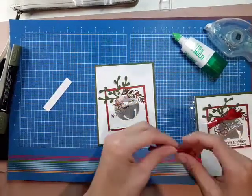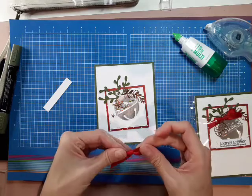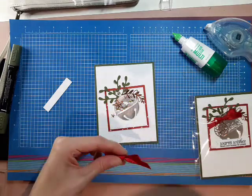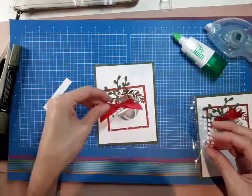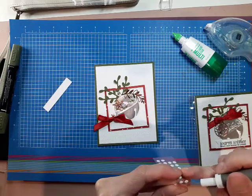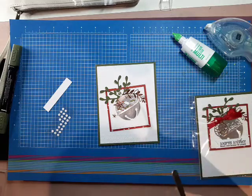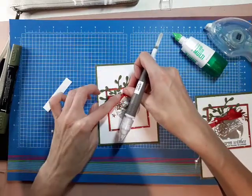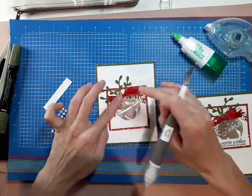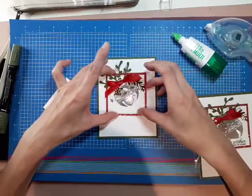Next we have this real red ribbon, which I already pre-tied, and I'm just going to grab some glue dots. Sometimes I'm not as prepared as I'd like to think I am. So we have a glue dot — we're just going to put that on the back of our bow. If you buy my card kits, I always tie the bows for you. So if you're one of those people who hate tying bows, then you get my kit — it's already pre-tied.